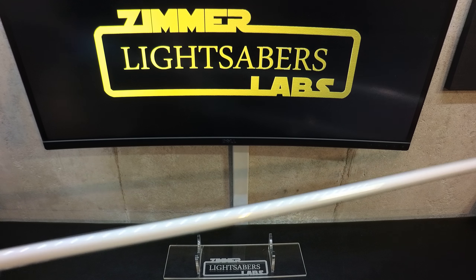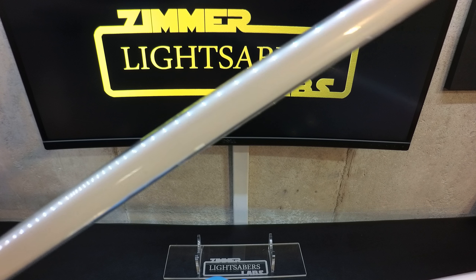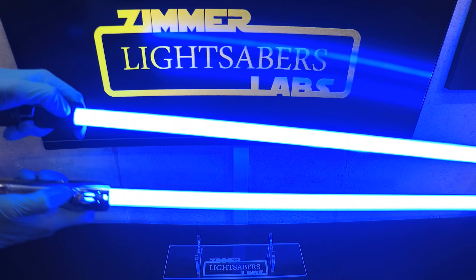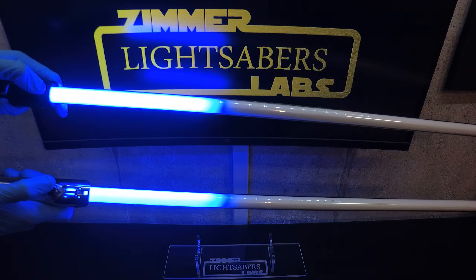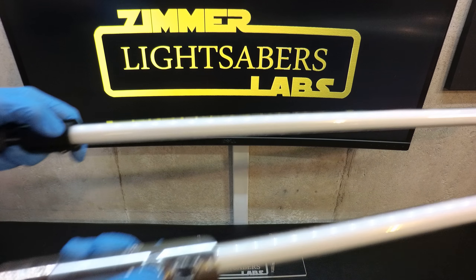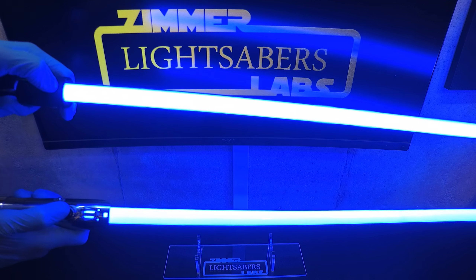Let's put it up side by side with my own personal blade. Yeah, I mean, that's brighter than my blade. Why? I don't know. It's got the exact same components — same LEDs, same electronics. Different battery: this one doesn't have a 2170, it's got an 18650. I mean, they're both great, but this one, Mark — your blade is...